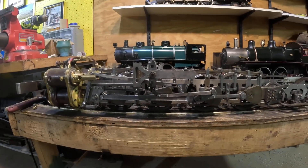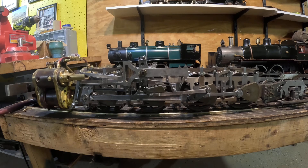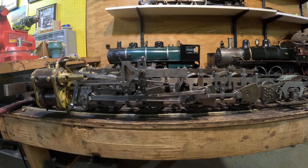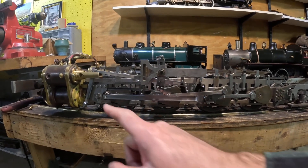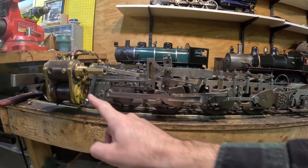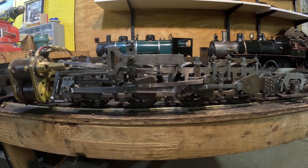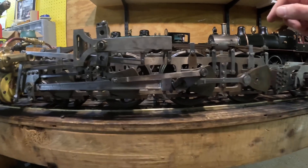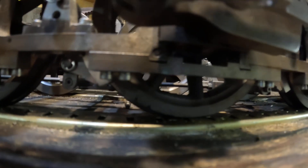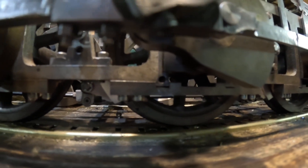One critical element of timing the valves is setting the dead centers of the engine. As described in the previous video — link in the description — you find dead center by finding the limit of travel on the crosshead, scribing that on the crosshead, then swinging an arc on the driving wheels and marking three points on the tire. On this engine, because it's an outside frame design, this is a little tricky, but you can see I've marked those three spots on the tire and I'm using the brake shoe as a marker for those timing spots.